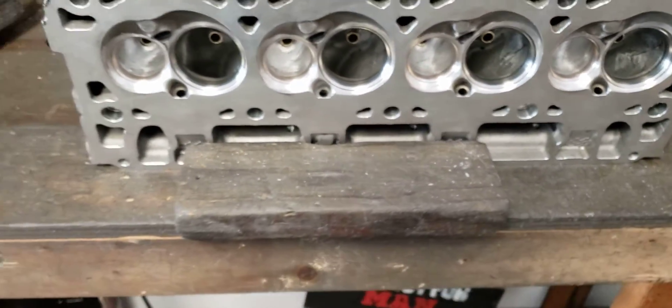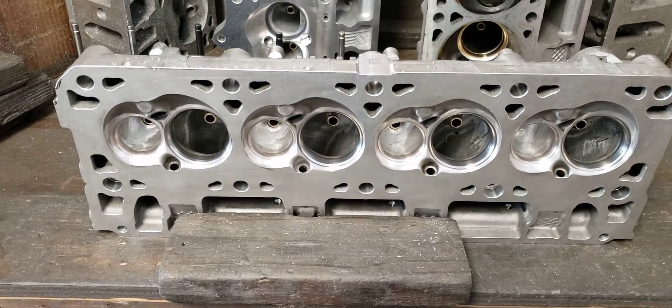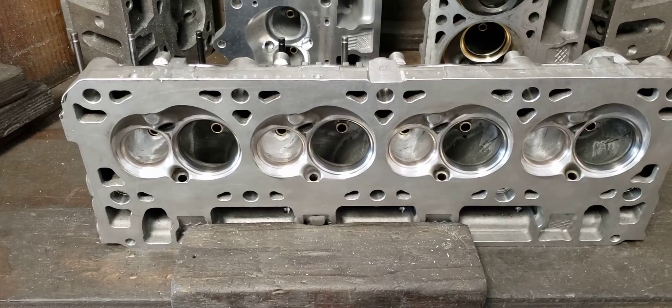Alright guys, I'm going to cut this one off for right now. Kind of went long-winded and really didn't get into anything I wanted to actually talk about. I'll do a follow-up video — there will probably be a three or four-part series just on cylinder heads.